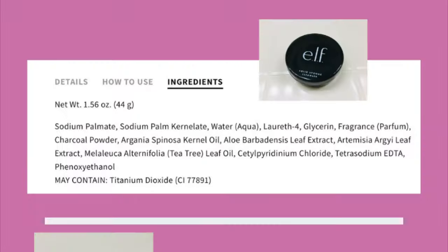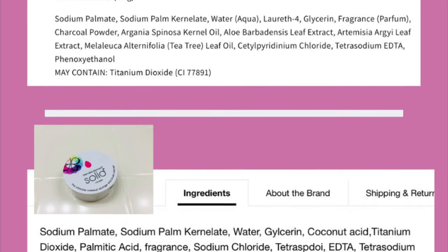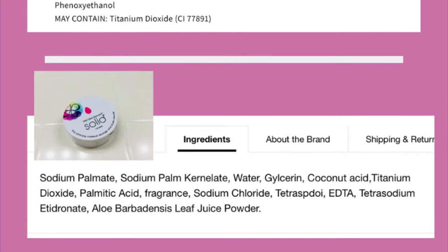On the e.l.f. side, you can find ingredients such as charcoal and aloe. On the Beauty Blender side, there's also aloe but there's also coconut acids. Coconut oil is really good at breaking down makeup, so that's a good ingredient to have. Comparing the ingredients side by side, the e.l.f. and the Beauty Blender Cleanser pretty much have the same ingredients. Looking at the first five ingredients — which are the ones contained most in the product — four of the five are exactly the same. So if the ingredients are practically the same and this one is $4 and this one is $16, I would go with the $4.